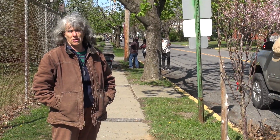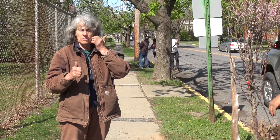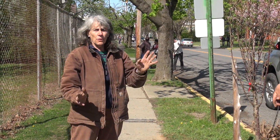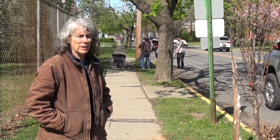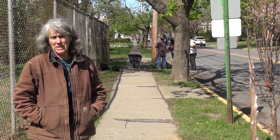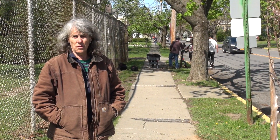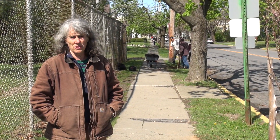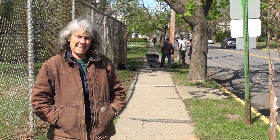We're also here with Meg Crawford, another long-term member of the tree commission — I think she was one of the founding members. She's an arborist and land steward. She had her own nursery for many years where she grew trees and shrubs and ornamental grasses.